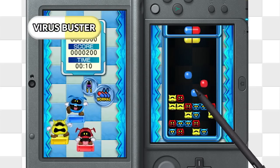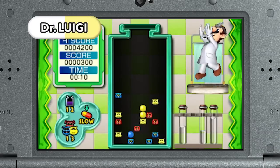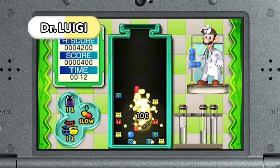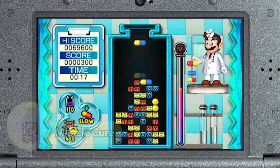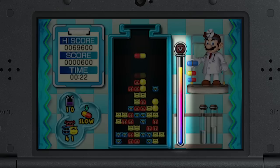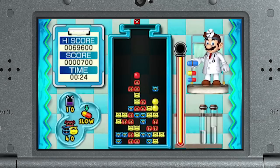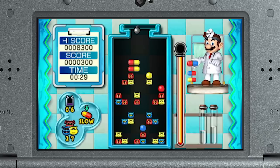Enjoy the ever-popular Virus Buster, or even play with L-shaped capsules in Dr. Luigi. On Nintendo 3DS, the tried-and-true gameplay of Dr. Mario feels brand new again, thanks in part to a new item called a Miracle Cure. These cure-alls appear when you fill up the gauge on the side of the bottle. Some actually erase capsules and viruses of the matching color, wipe out entire rows or columns, and even eradicate surrounding capsules and viruses.